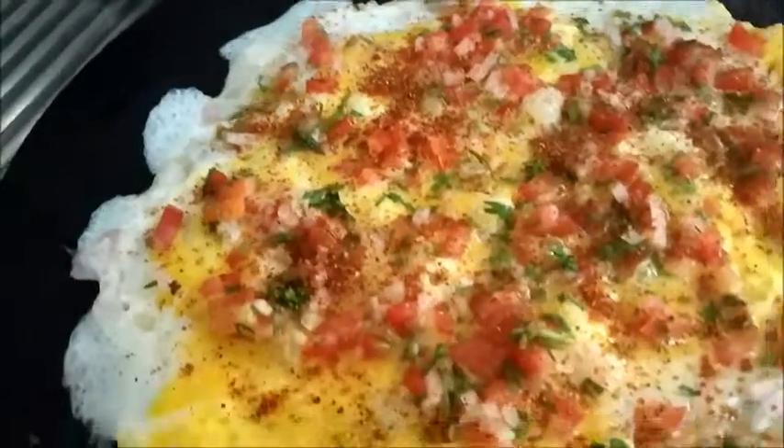Just cover and cook this. Keep the flame on very low flame.